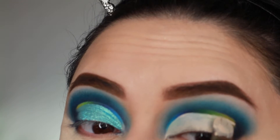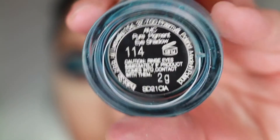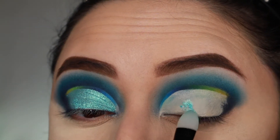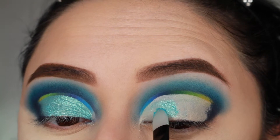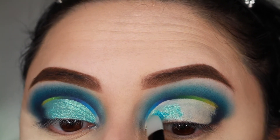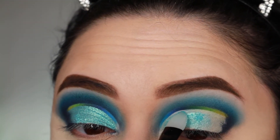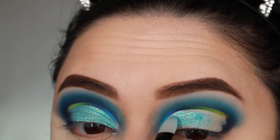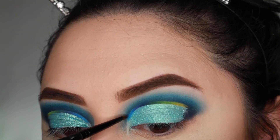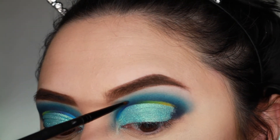Now that I'm done with that, I'm taking my Inglot pigment in 114 — I can't get enough of Inglot pigments, I'm obsessed with them. I'm applying it with a silicone makeup brush, just packing it on. This silicone brush really helps to keep that really pretty glittery look without having to spray your brush with water or use glitter glue — the base is already tacky so it just helps it stick on good.